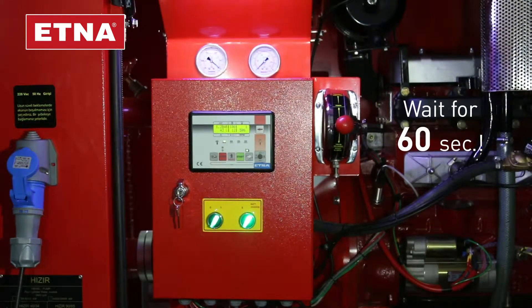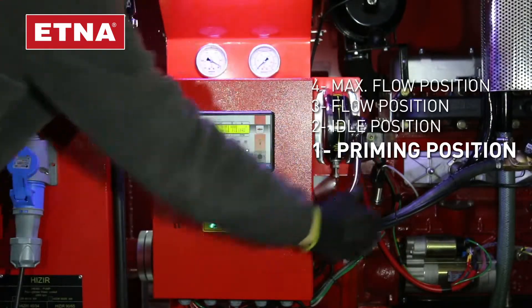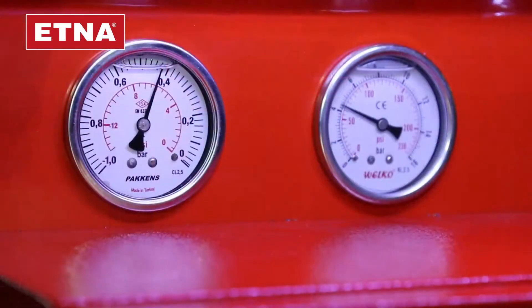Wait for 60 seconds at idle running position of the engine for heating up. Push the throttle arm to the pump priming position. Watch the vacuum meter for 0.3 to 0.4 bar — this means there is good suction.